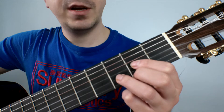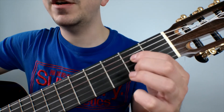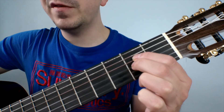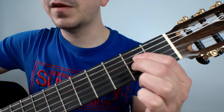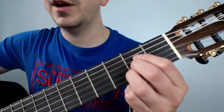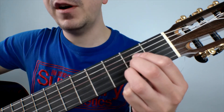The next chord we're going to play is an A. This is formed by placing our first finger on the second fret of the fourth string, our middle finger on the second fret of the third string, and our third finger on the second fret of the second string. This chord is played from string five.